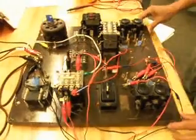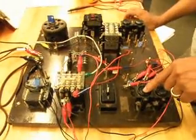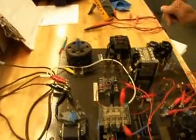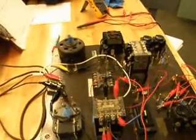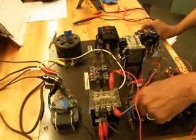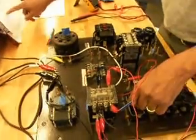Hopefully when I hit this start button — it's in the auto position — the motor should just run by itself without stopping until I hit the stop button. There we go. It will stop if I hit the stop button. Now for the jogging portion, I will turn my selector switch to one of the other two positions.